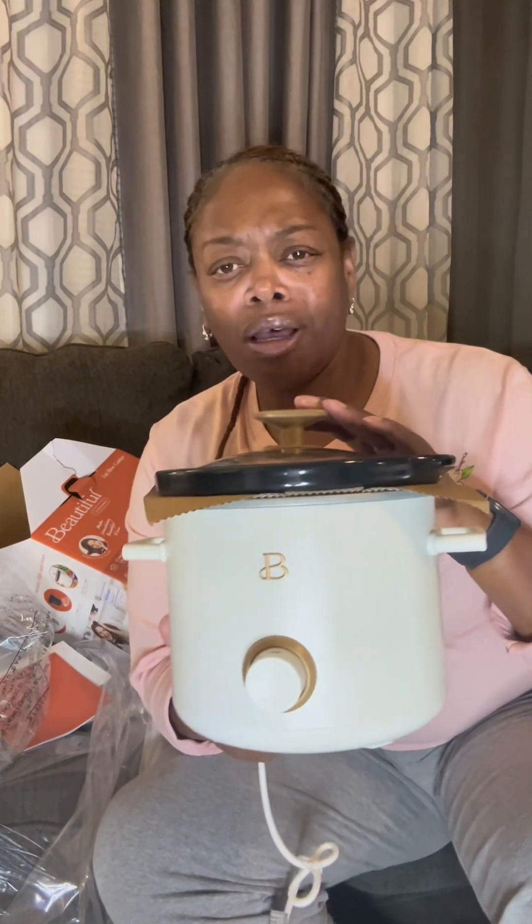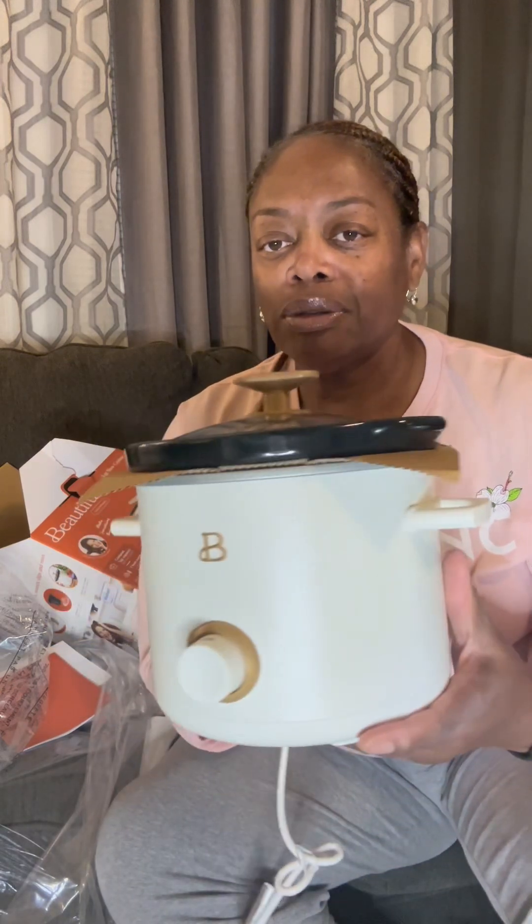Here's the white one. I was thinking about giving it to somebody, but these work great for sauces and small servings. Sometimes when I make something in a full-size crock pot and it's just me, it takes me three, four, or five days to eat it — so this is perfect.